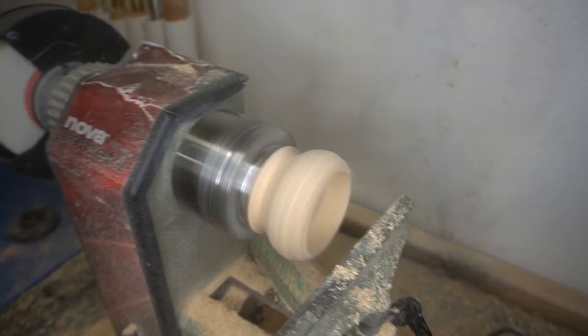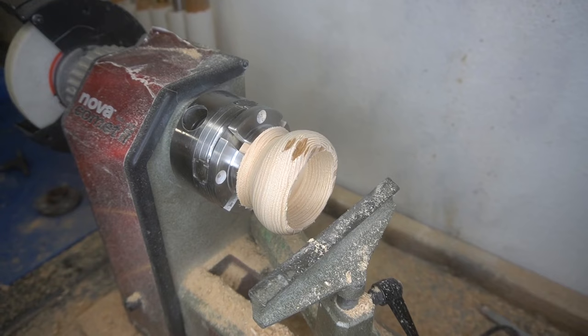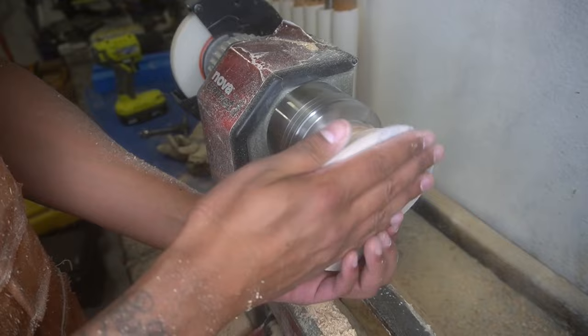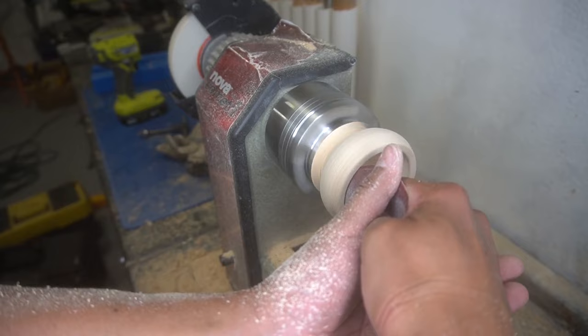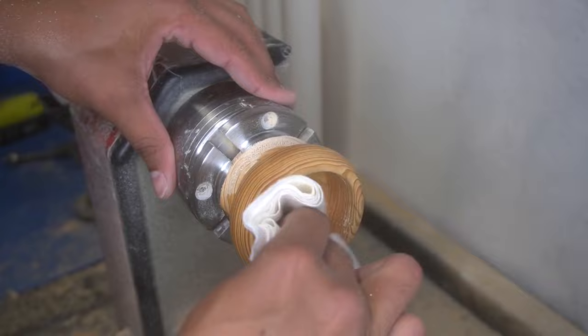Gouged it out really fast — this took no time at all. Just coming back with the tools trying to get to a nice depth, then taking the parting tool to separate it from the main piece and cleaning up the edges. It's super small, but the good thing about small projects like this is they don't take any time to sand, so we went from 120 up to 180. I thought this was going to be a different colored wood — I didn't know this was pine.